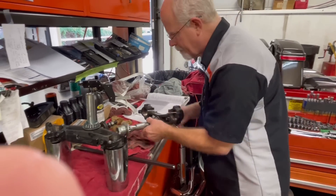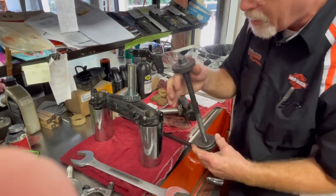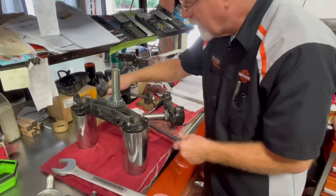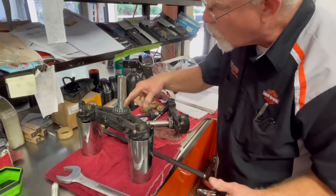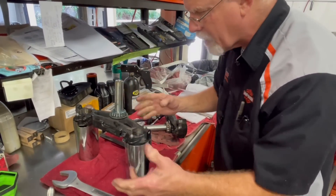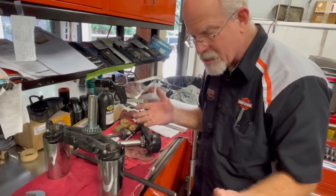Once I get the races out, I like to pull the new ones together rather than hitting them with a hammer like I used to do. I'll use this pull tool and then use a fork tube to push on the inner race — not the outer race — when I slide them back together. I'll lube it all up and put the front end back together.